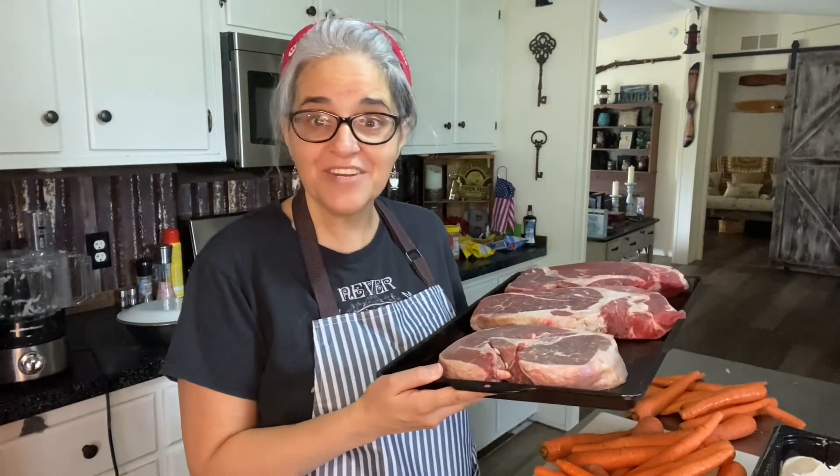Special viewer request video headed your way today — we're gonna pressure can some beef stew. Hello fellow travelers and welcome, or welcome back, to the Bigs Homestead Kitchen. My name is Cynthia and today we're gonna be pressure canning some beef stew. If you're ready, press the like button and let's get to work.